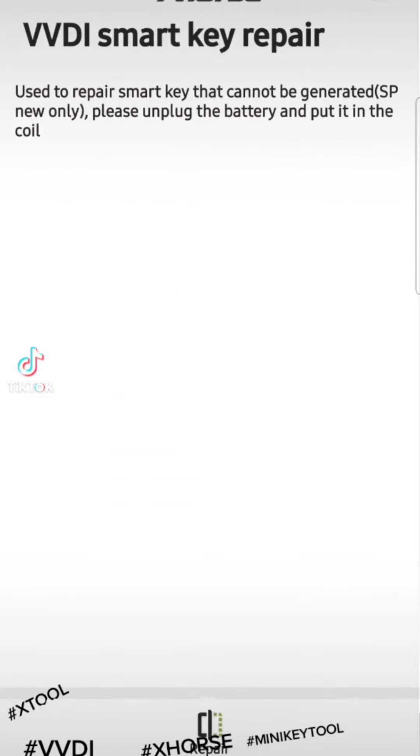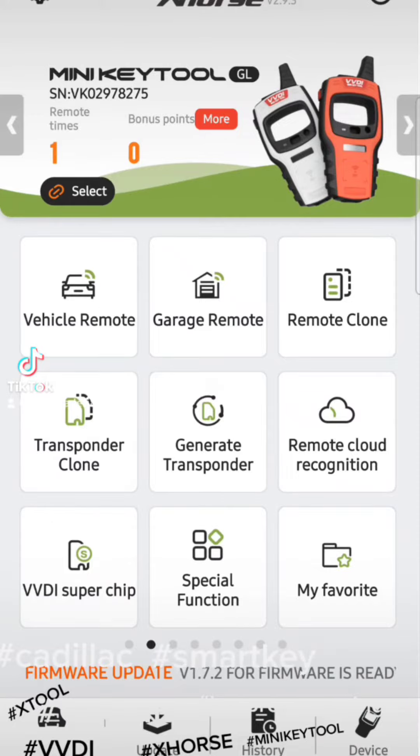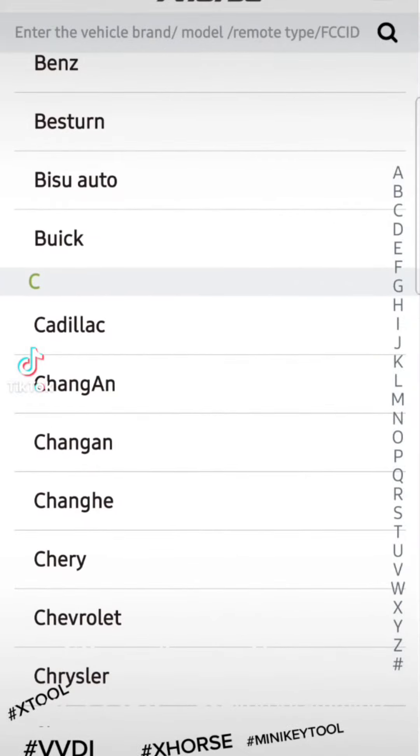Once you're connected to the actual tool, click Repair. It's gonna make the key into a blank key, so it's not gonna send anything — no signal. When you try to read the chip or the RF number, it will not give you anything. Don't worry, that's just part of the process to make it a blank. Then go to Vehicle Remote and choose whatever brand you're making.